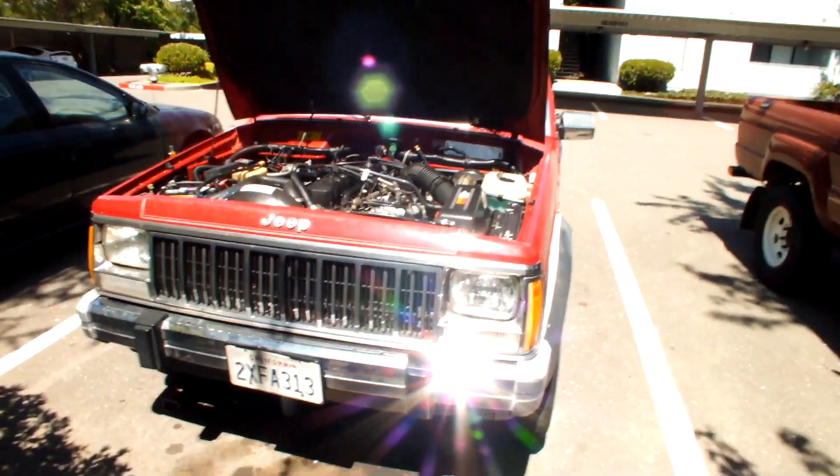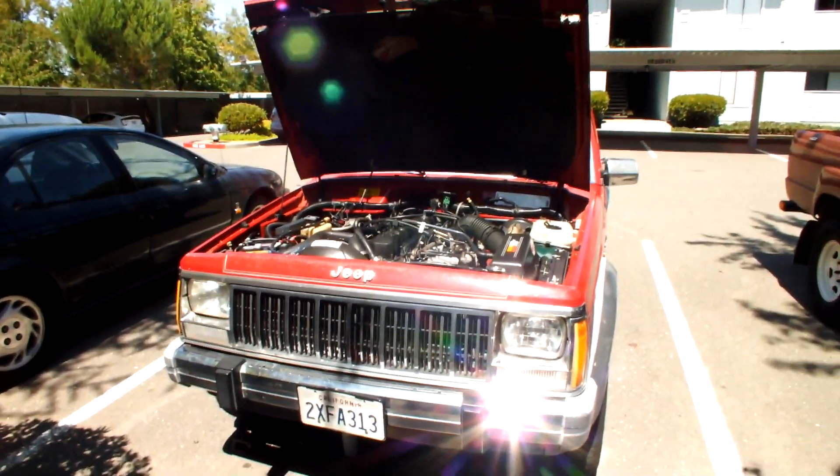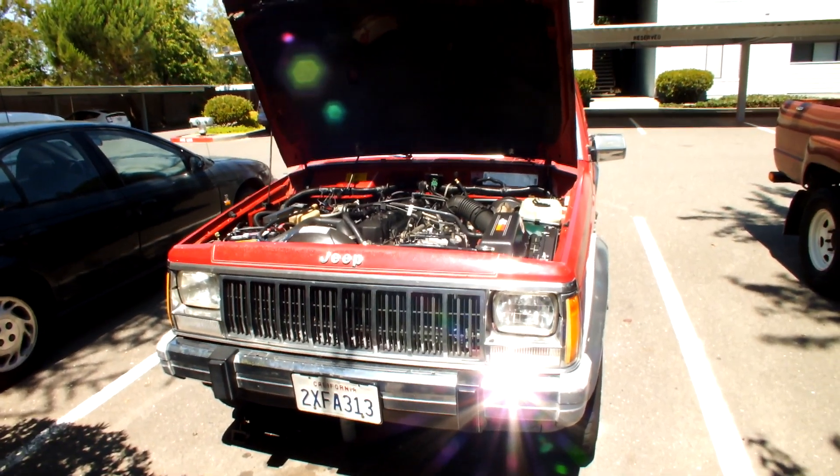Hey there ladies and gentlemen, this is jmoj back with another video. This time I will be installing some new horns on this Jeep because the original horns are pretty tired out and worn out.